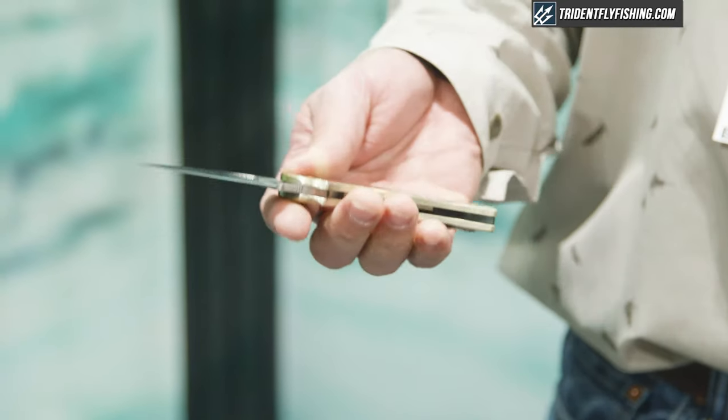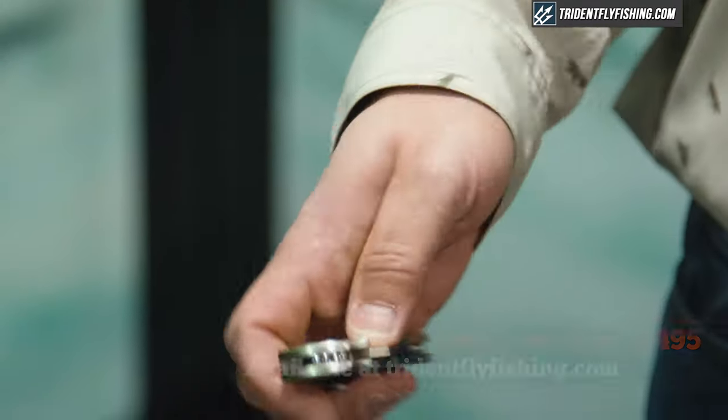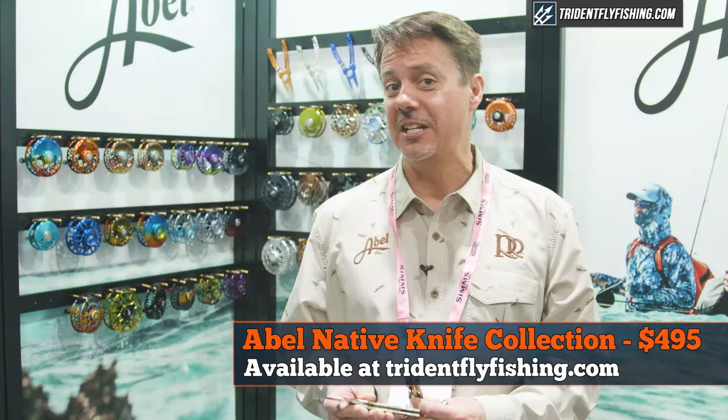All single-handed opening. The knife blade itself is what we call LC200N — for Spyderco it's actually a saltwater proof knife blade. These are also available at tridentflyfishing.com.